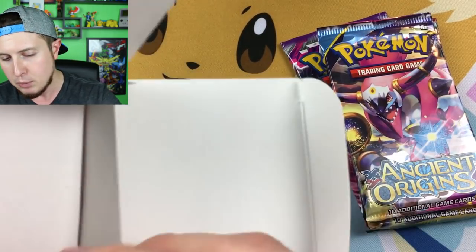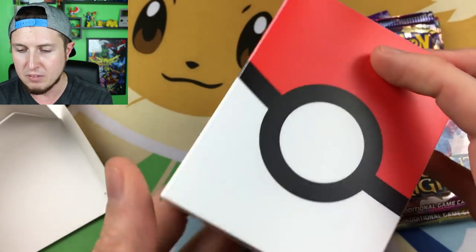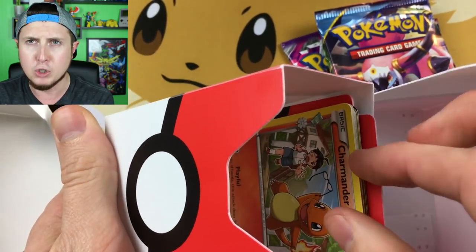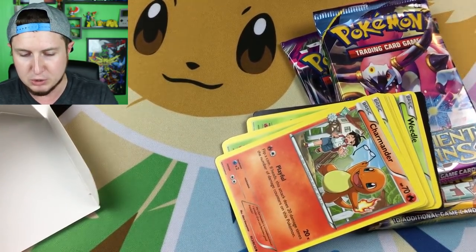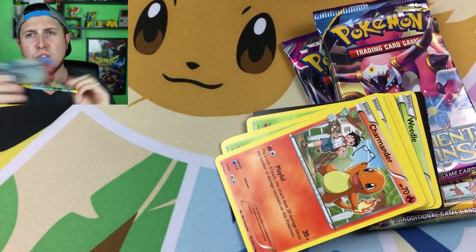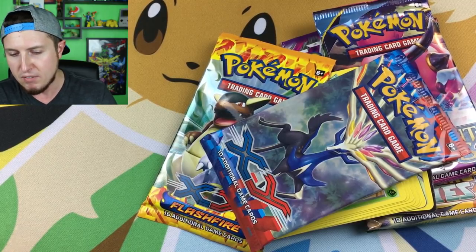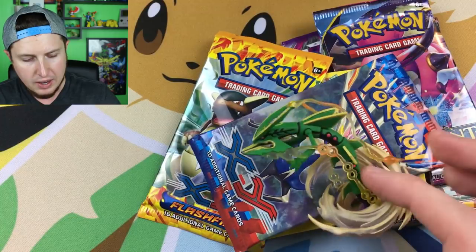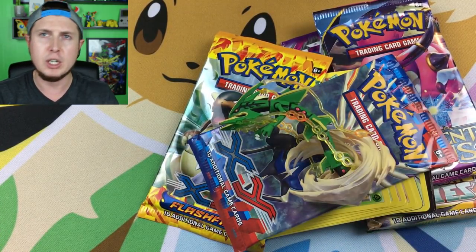Let's see what other goodies we've got in here. We have this little deck box right here — I think it has some dividers inside and some cards. Yes, it has some cards. We have a Flashfire and an XY. And then we have a Rayquaza figure! And you can't forget the coin — the Pikachu coin.